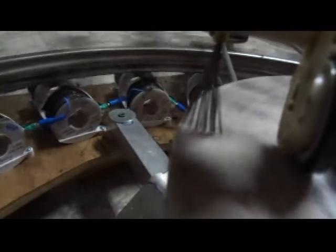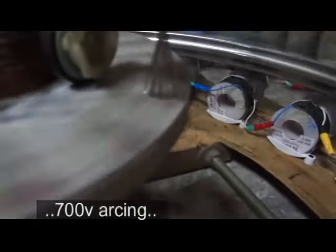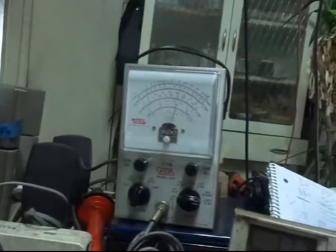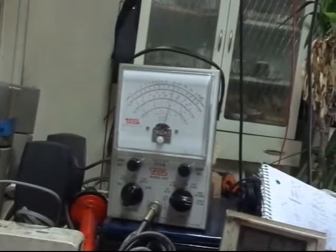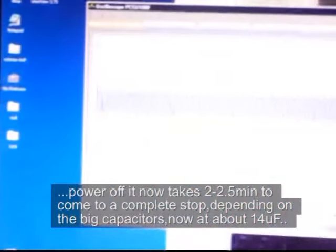So, let's get started. It may have peaked at around 900-something volts. It took about a minute and a half, two minutes to get up there. It took about as long to ramp up as it does to shut down.